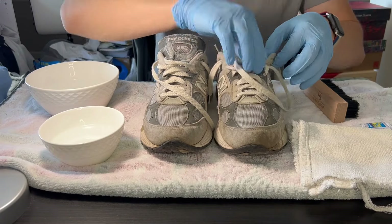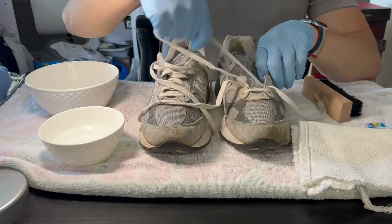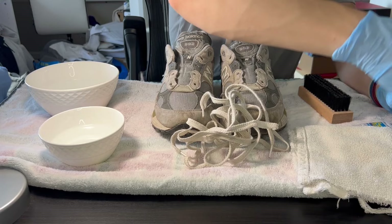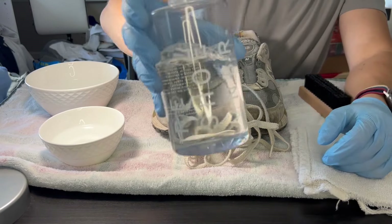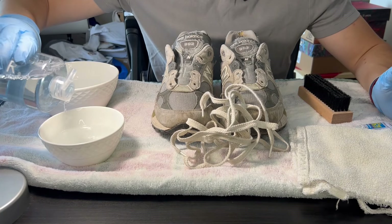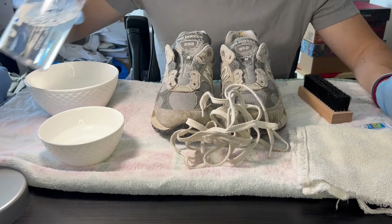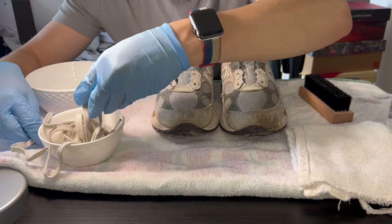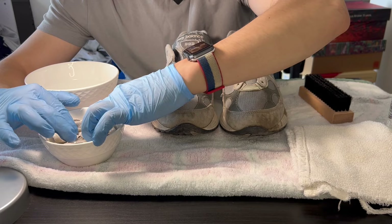So the first thing I'm going to do is take out the laces. So now we have both laces out. What I'm going to do is take my cleaning solution, which is just a Reshovenator — just a regular Reshovenator. I think this works best. So I'm going to put a little bit in a bowl — probably a little more of that — and I'm just going to dip those laces in there and let them soak while we clean the shoes. Make sure they're completely submerged.